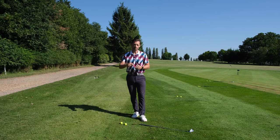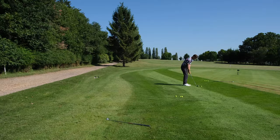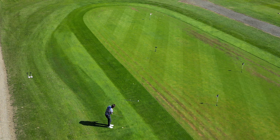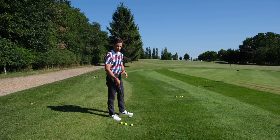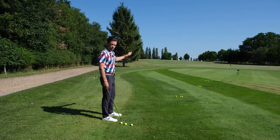Don't forget to like, subscribe, and leave a comment below. Step one is to figure out your 50-50 club. What I'm going to do is pace off from this set of balls to the flag, then back, find a midpoint, and mark it with a T.